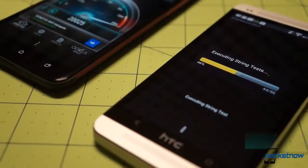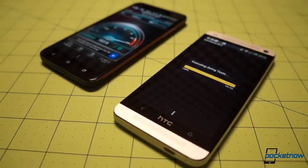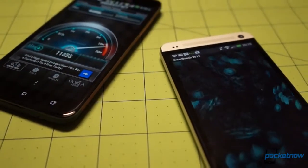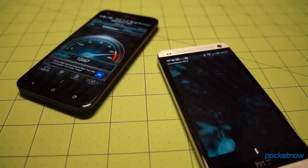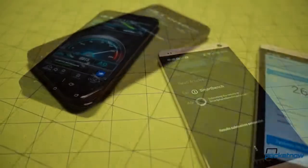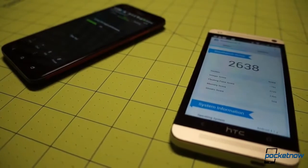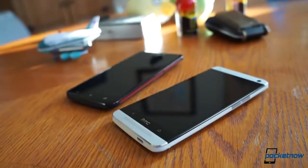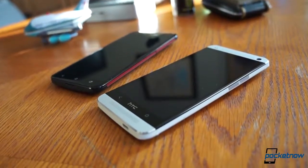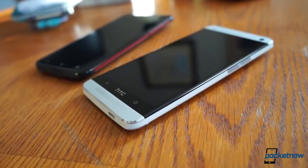That modernization includes the guts of these devices, and the HTC One packs enhancements there too. Our global review unit packs a Qualcomm Snapdragon 600 running at 1.7 GHz — that's 200 MHz faster than the DNA's Snapdragon S4 Pro. Both models are backed up by the same 2 gigs of RAM. Neither device offers expandable memory, but the One is much better off than the DNA, with 32 gigs on board to the DNA's 16.